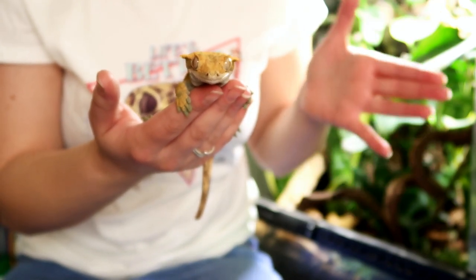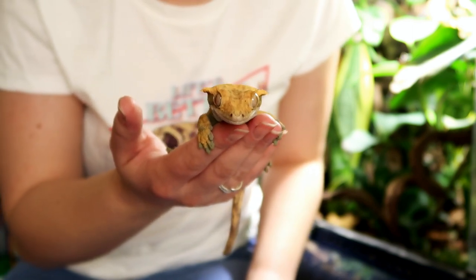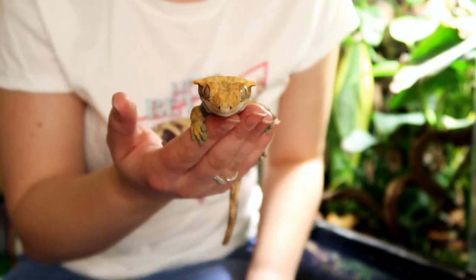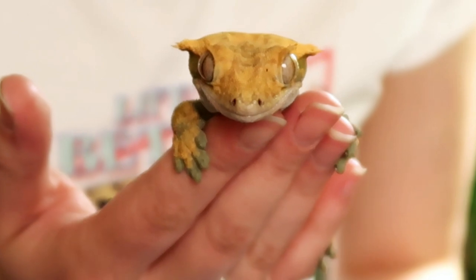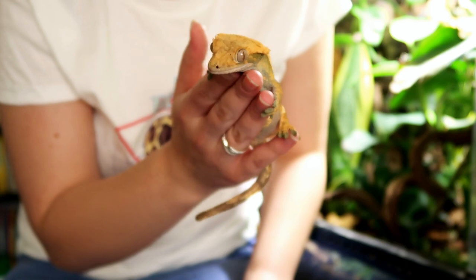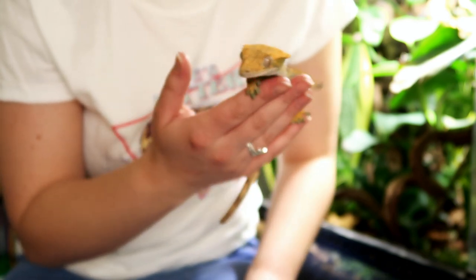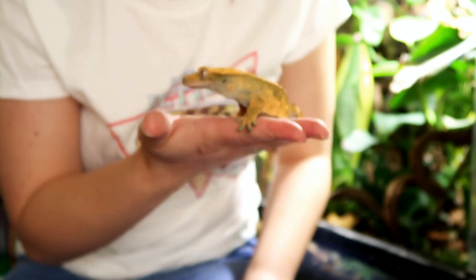I'm actually hoping to do more videos on these guys, just because crested geckos are such sweet, docile little creatures — like, look at Lyra. Adorable. So if you have anything you specifically want to see in a video, let me know below. But yeah, let's look at what I use with Miss Lyra here.